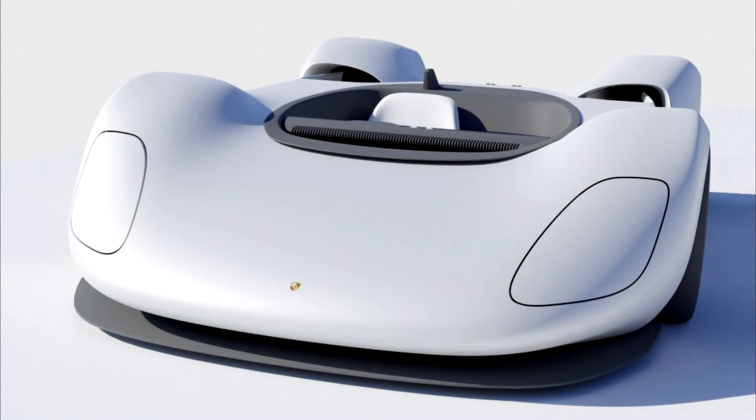Porsche 907 Spider Revival. If you're getting strong EVA from WALL-E vibes, you're not the only one.